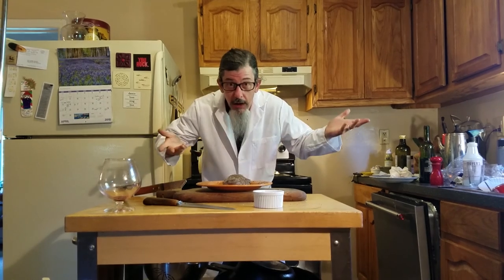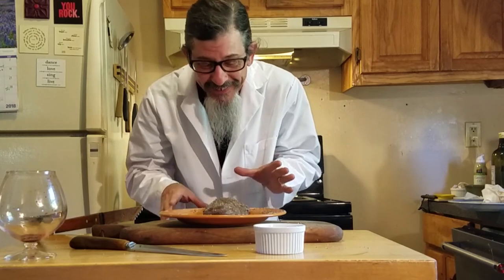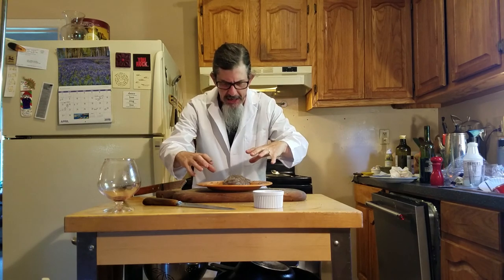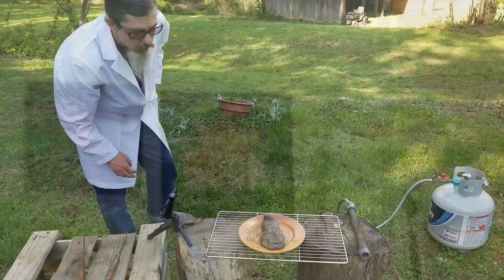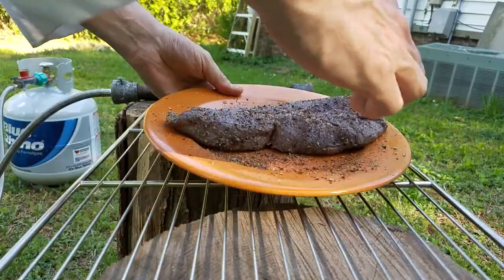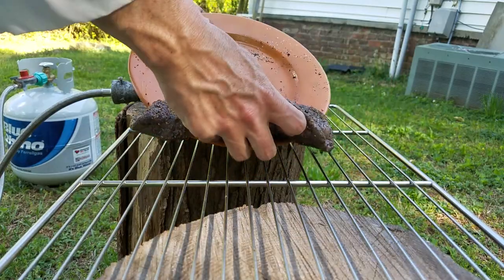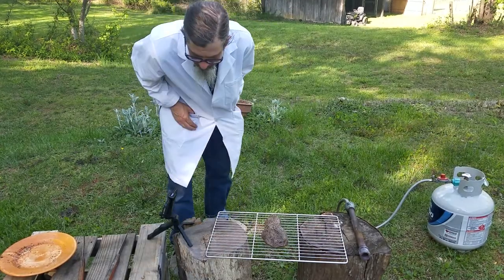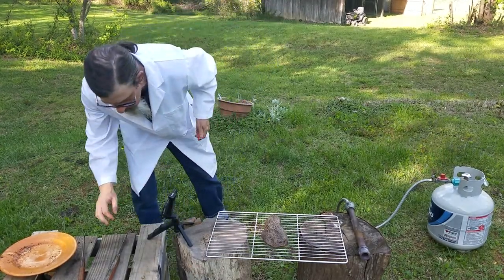All right, I'll take it outside and set it on fire. Steak versus propane torch — water, fire, cook steak, make many good flavor! All right guys, you know this is my favorite part, the high-energy part. We're going to pop this baby out on this grate, light it up. Let's do this.